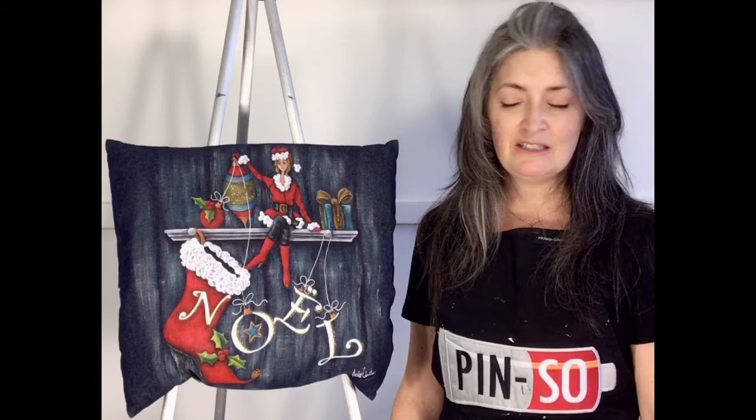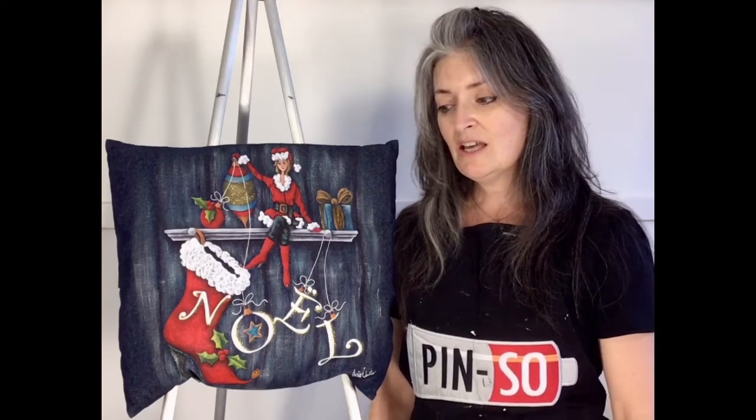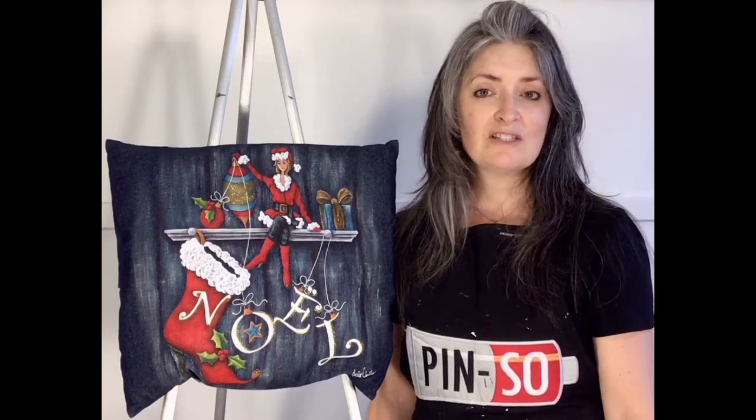Hi everyone, my name is Josée Cloutier. I'm a painter and a teacher at Pinceaux in Quebec for about 10 years. My first career was in fashion design and custom creation, and this influenced my style today also.